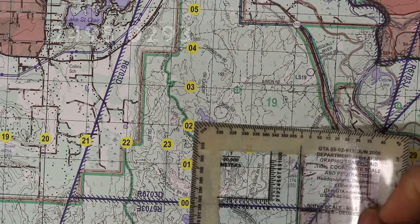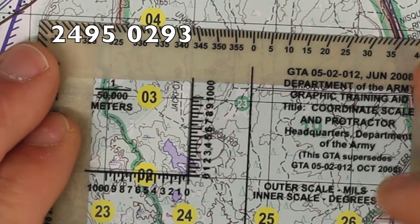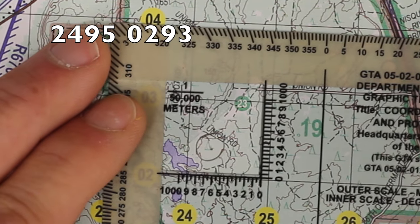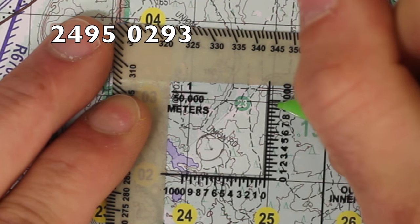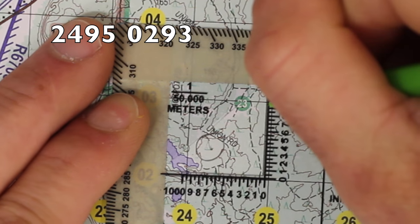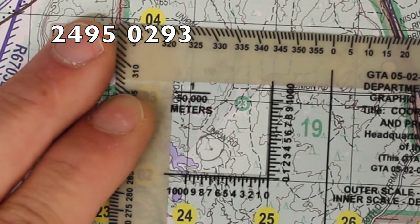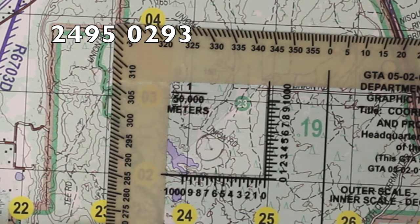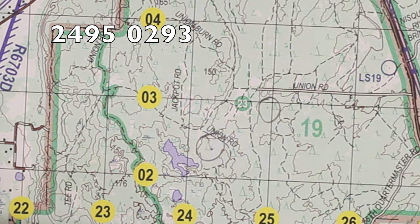Alright, so the next one we're going to plot is 2495-0293. Again, I'm going to put my protractor back down on 2402 and slide it to the right all the way out to 95. And then I'm going to read up to 93. The 93 is going to be in between the 9 and the hash mark between the 9 and the 10. I'm going to slide my protractor over, make the tiniest mark there, set my protractor back down, confirm 95, then 93 — and it lands right on the mark. And I'm going to set a mark there.